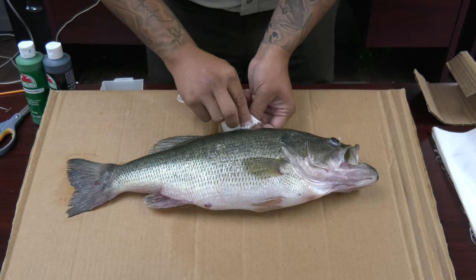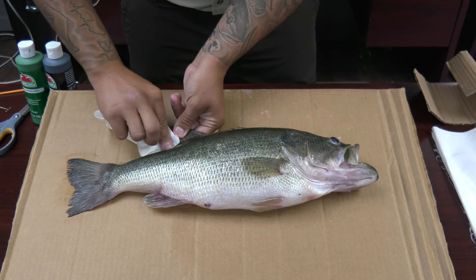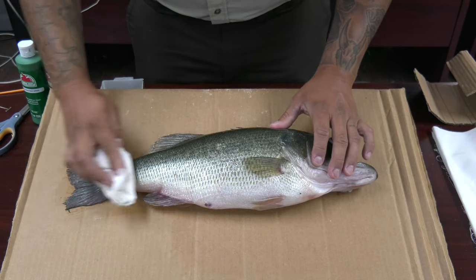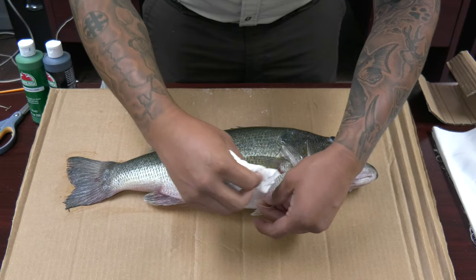Now, that's kind of important — the direction you're going to want it. Because if it's facing the left side and you already know where it's going to hang in your house, the last thing you want is for it to go swimming into the corner. You always want it swimming into the center of the room, wherever you're going to hang it.